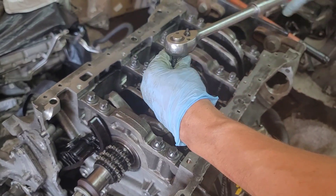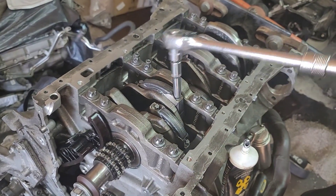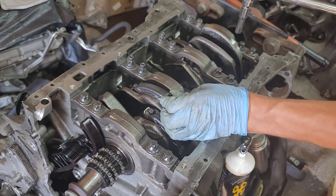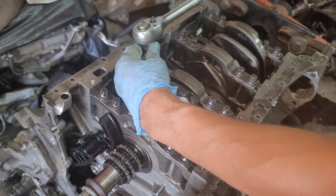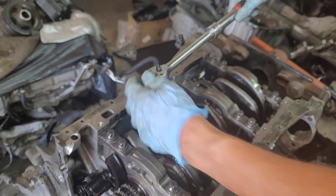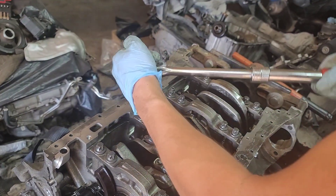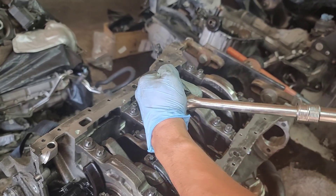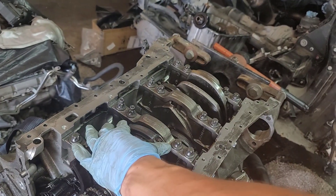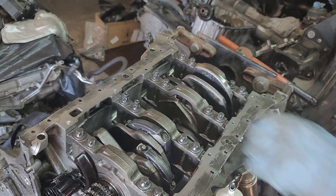One — in 90. Two. Still moving a little bit, okay so second time. One, and two. Side to side is still moving — yep, this is it.